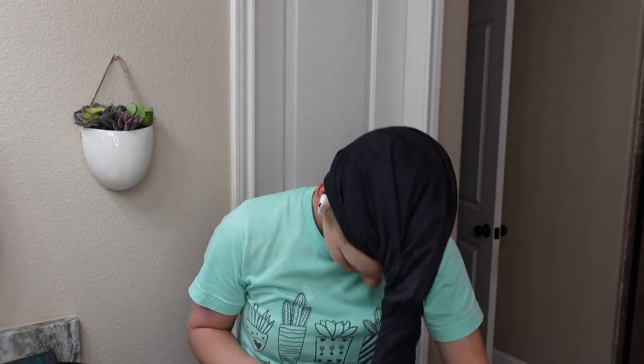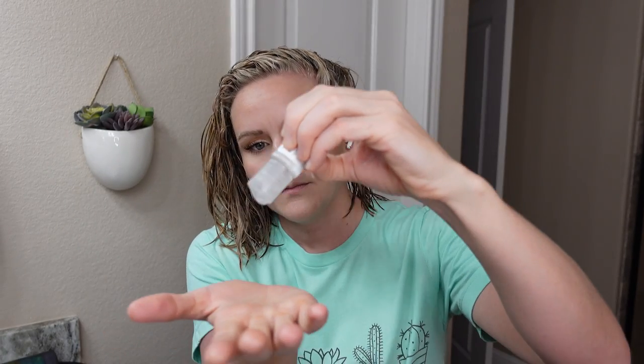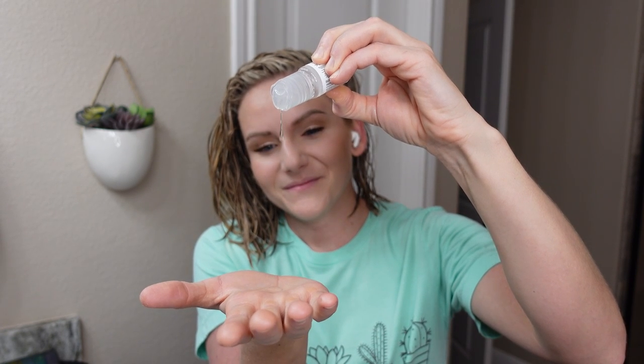Now let's take a look at how it works on short hair, how well it lasts, and I'll be back with my final thoughts. We're starting off again with freshly shampooed and conditioned hair. I have the Briogeo heat protectant in it, and I'm also adding just three drops of the Verb Ghost Oil.